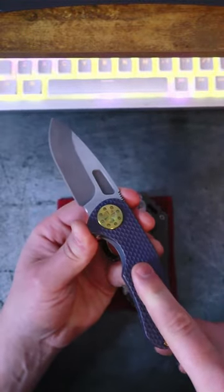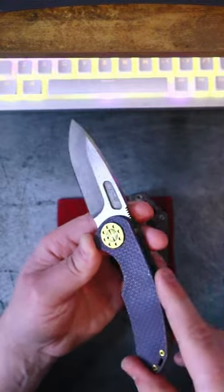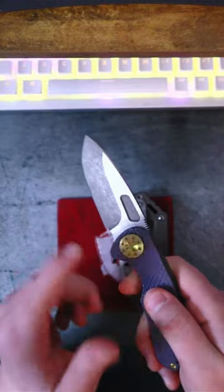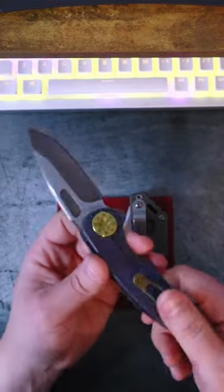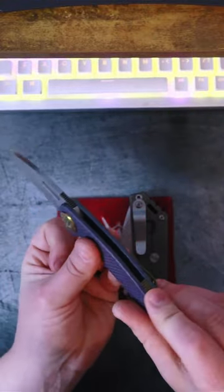Let's start off with this guy. This is the Curtis Customs F3 Medium Slicer with the flipper tab delete. It's got Magna Cut on the blade, titanium handle scales, titanium pocket clip, and titanium backspacer. These are all made by one man here in the U.S.